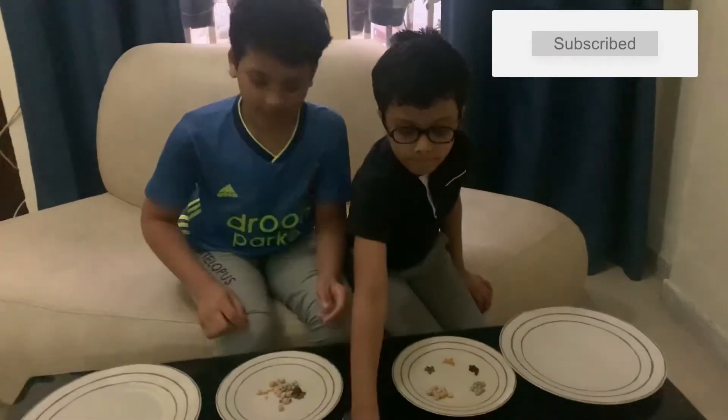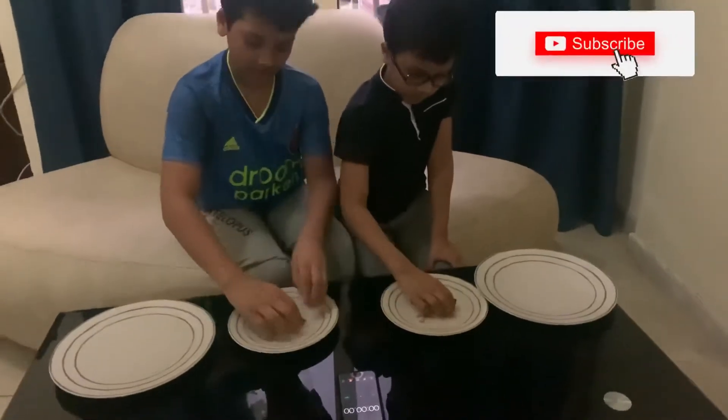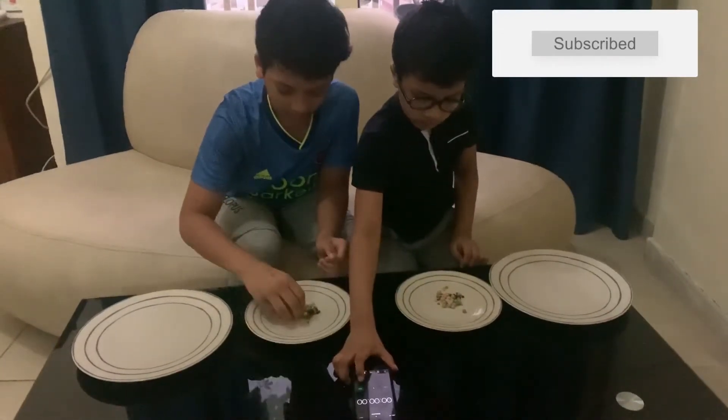Okay, ready? Yes, very ready. You should mix it first — you can mix it, okay. Ready? Three, two, one, go!